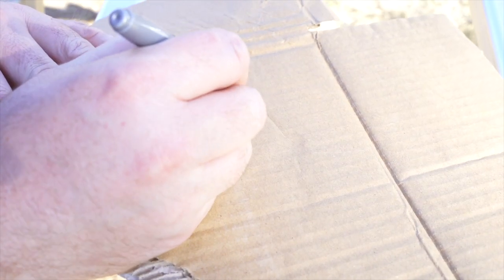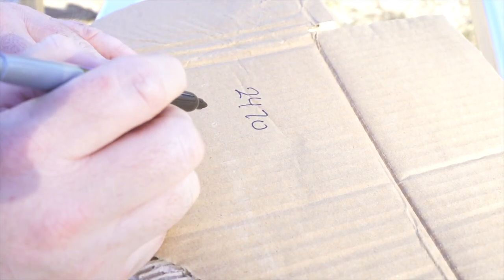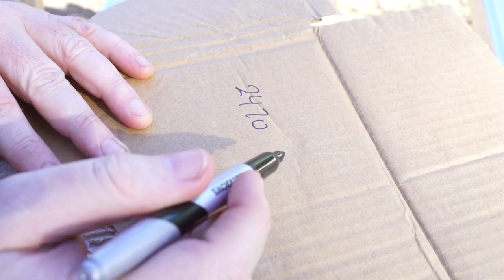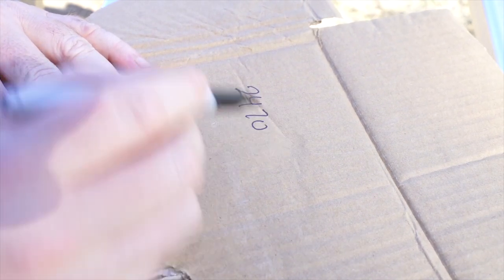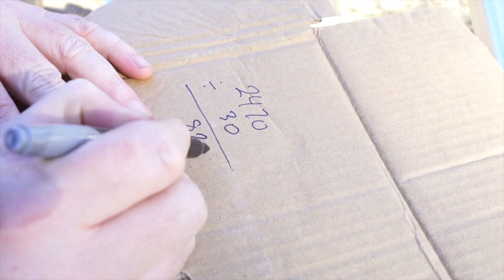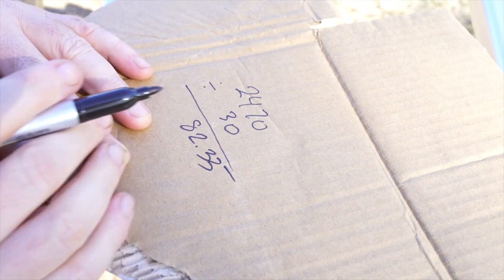All right, so it was 2,470 in height, and we want to do increments of a thousand litres, and it's a 30,000 litre tank. So if we divide that by 30, that's 82.33 recurring.